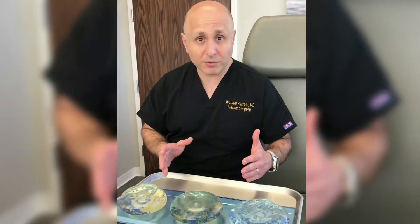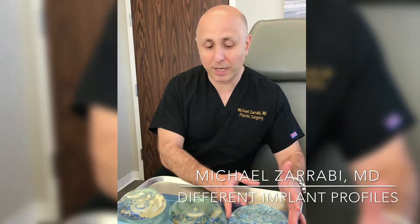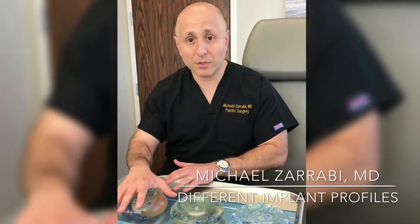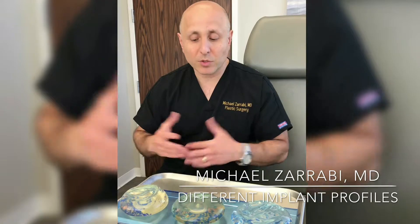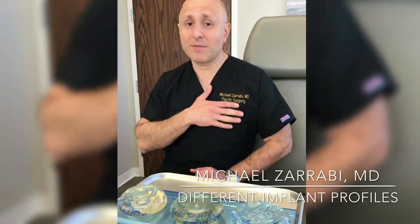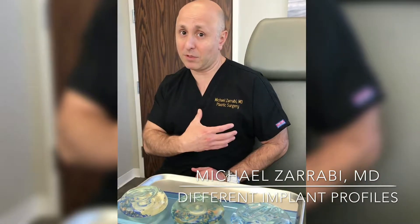What the manufacturer does is they create different implants with different base widths. You can see this implant is a little bit wider, and this implant is a little bit narrower. As you go from narrow to fuller to rounder, the base is getting smaller and the implant has more projection. A high-profile implant is going to give a little bit more roundness in the upper pole, but it's also a little bit narrower, so it gives a little more projection.